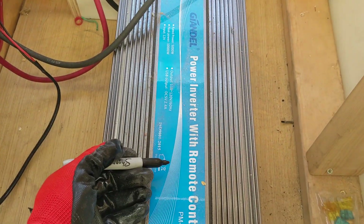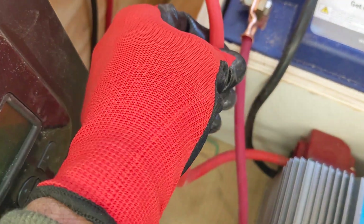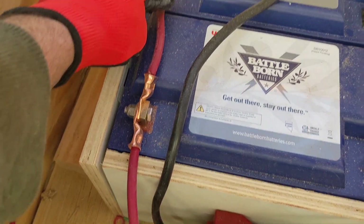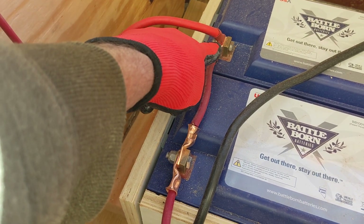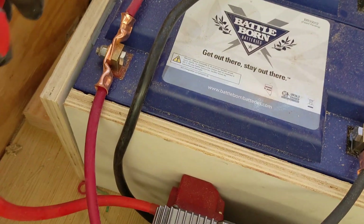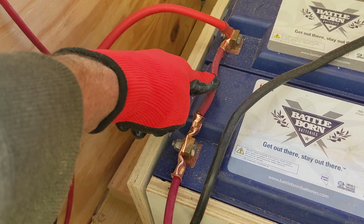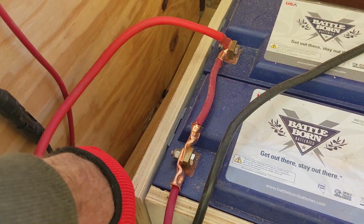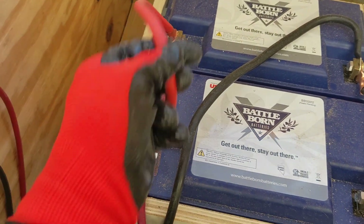Now, can this cable handle 400 amps? Absolutely not. Number four wire is rated for around 100 amps. From battery to battery, each can only provide 100 amps, so those interconnect cables should probably be at least number two. The smaller the number, the bigger the diameter of the wire. But I like to run everything the same size. For 400 amps of capacity you need 4/0 cable — let me show you the comparison.